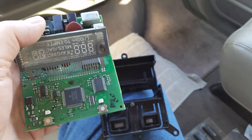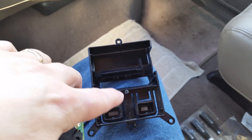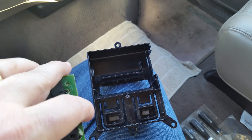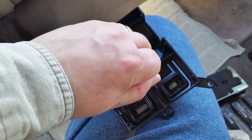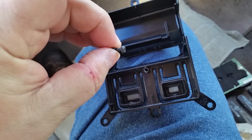After you get your module repaired, you're going to want to put it back in your vehicle. Don't forget to remove this screw, then slip that down, and then put the screw back in. The screw is a Torx Tip 10, a T10. So let's go ahead and get the board in there.